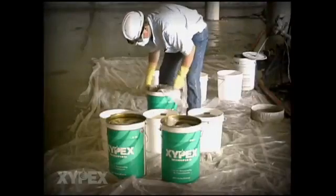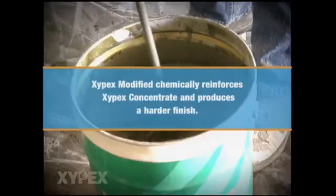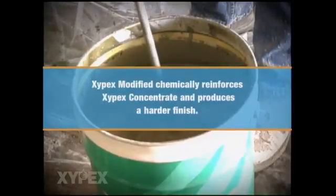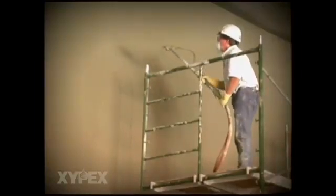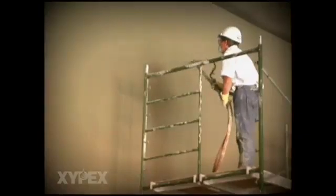After the coating has reached an initial set, a second coat of Xypex Concentrate or Modified can be applied if required. In this case, Xypex Modified is being used to chemically reinforce the Xypex Concentrate and to produce a harder finish. The same surface preparation, mixing, spraying and curing procedures used to install Xypex Concentrate are also used to install Xypex Modified.